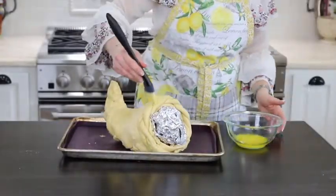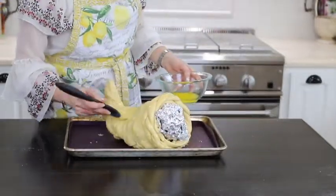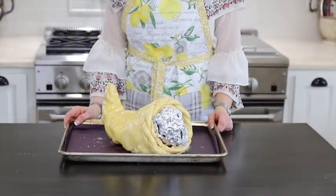And now I'm just going to brush it all over with some butter. The butter will give it a nice golden glaze. And now I'll just pop it in the oven for 25 minutes.